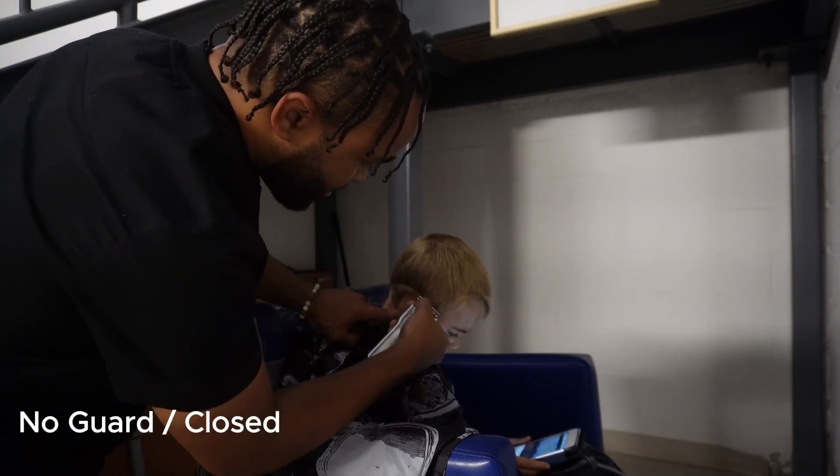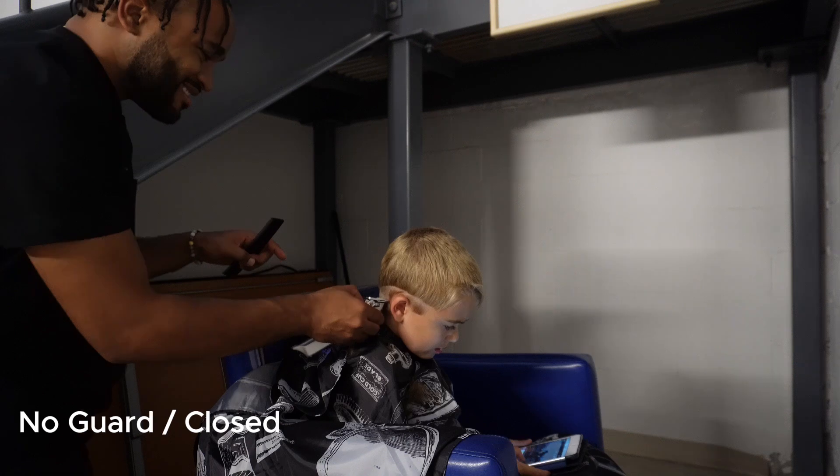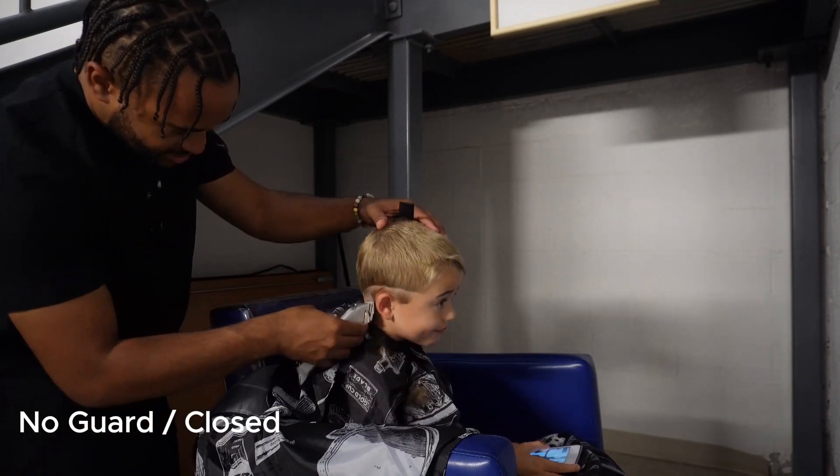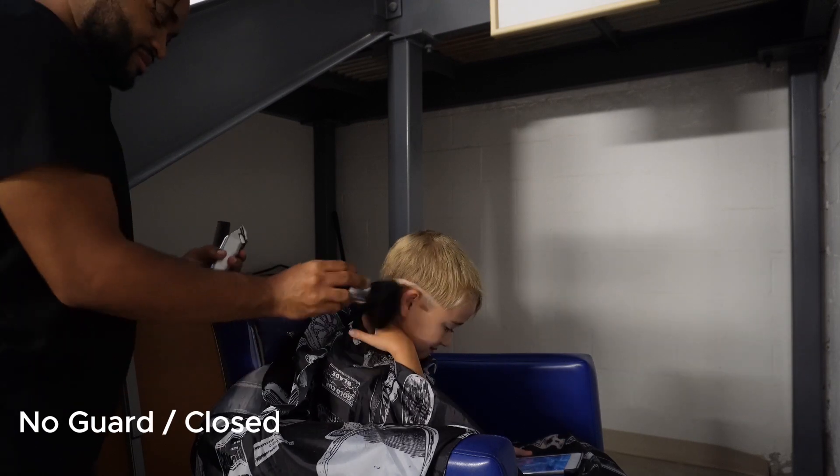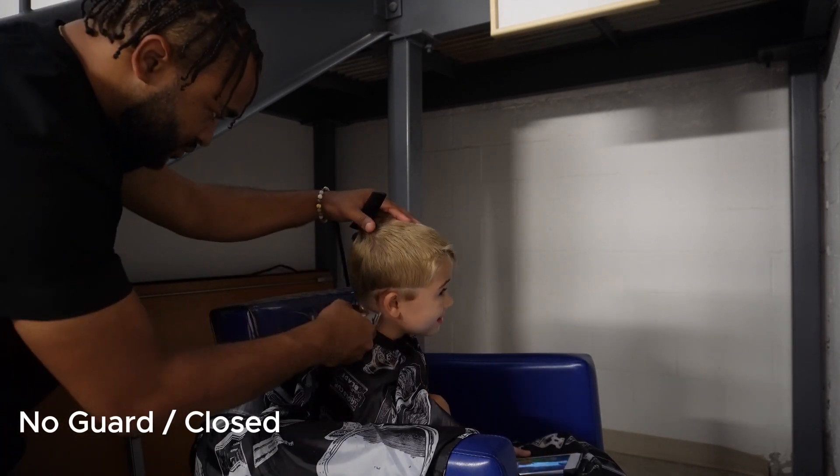So here we are with no guard — no guard attachment. We're going around the hair. This is a fade, so if you're trying to do a fade on your child's hair, this is the best place to start. Knock it down with the number three guard all the way around.